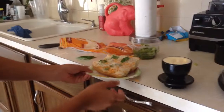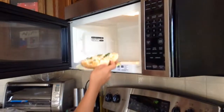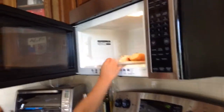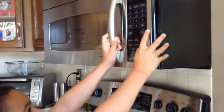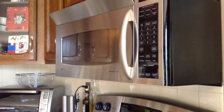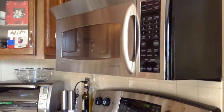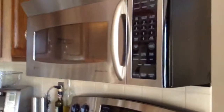We need to go to the microwave. Right now I am just going to the microwave. 30 seconds will be good. And then you can see it in there.